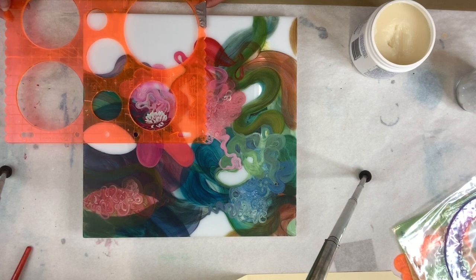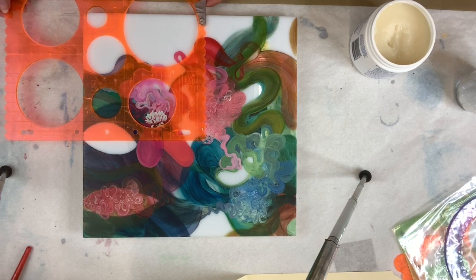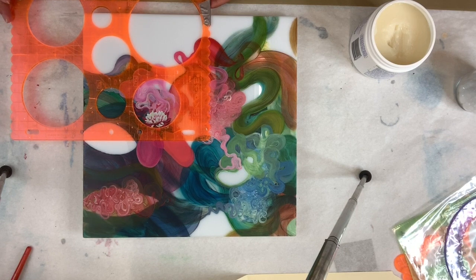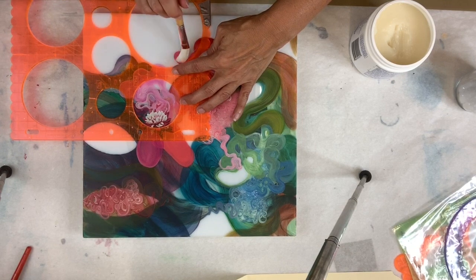I like to add a bit of geometry to my organic looking paintings — my very busy organic paintings. I use architectural stencils or architectural geometric shapes. Here I'm trying to find out exactly where on the composition it works best, and when I find that, it's time to add the glue.